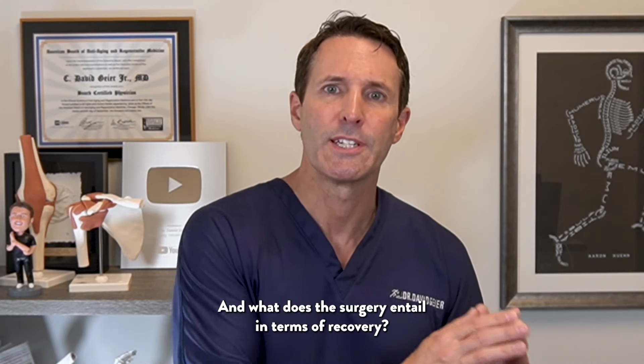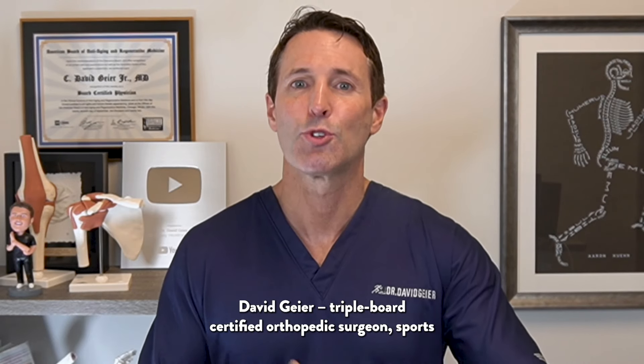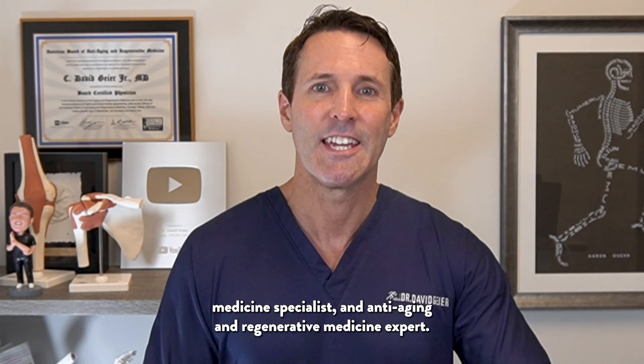A tibial plateau fracture is a serious injury of the leg right below the knee. When does that injury require surgery, and what does that surgery entail in terms of recovery? I answer a question from a viewer about that next.